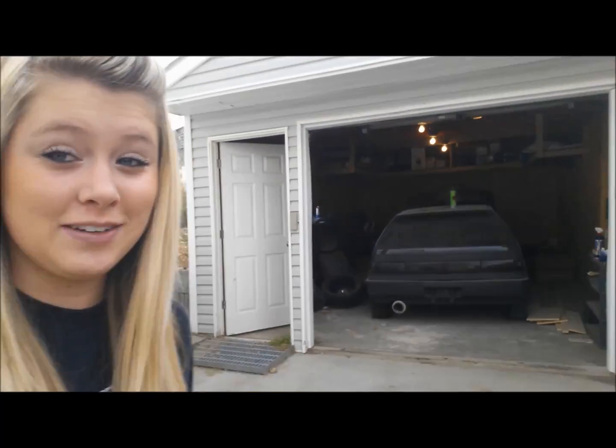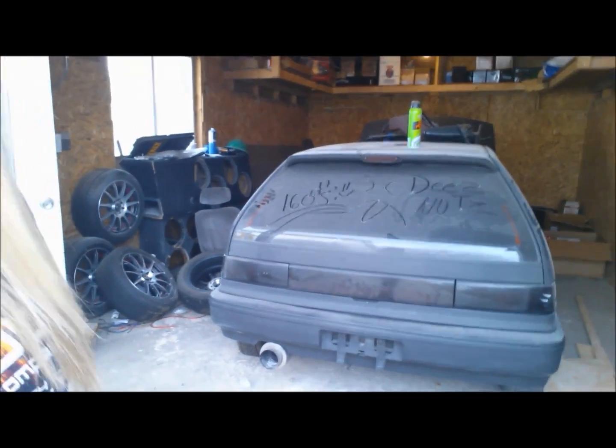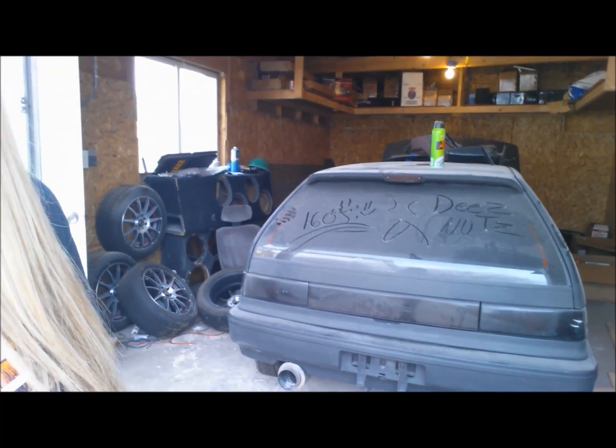Today I'm going to try my hardest and work on the Honda. As you can see, it's just really, really dusty and I haven't gotten anything accomplished. Somebody wrote '160's D's Nuts,' so that must have been Thomas.